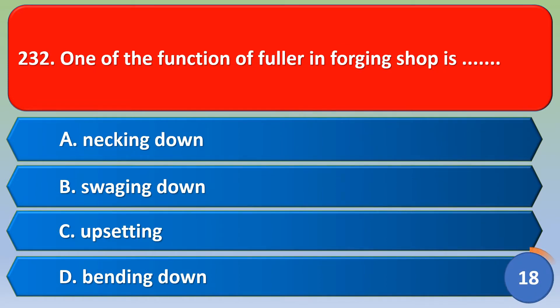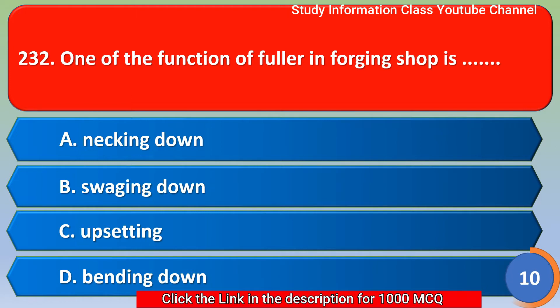Next question: one of the functions of a fuller in the forging shop is option A necking down, option B swaging down, option C upsetting, option D bending down. For this question, the correct answer is option A, necking down. Option A is the correct answer.